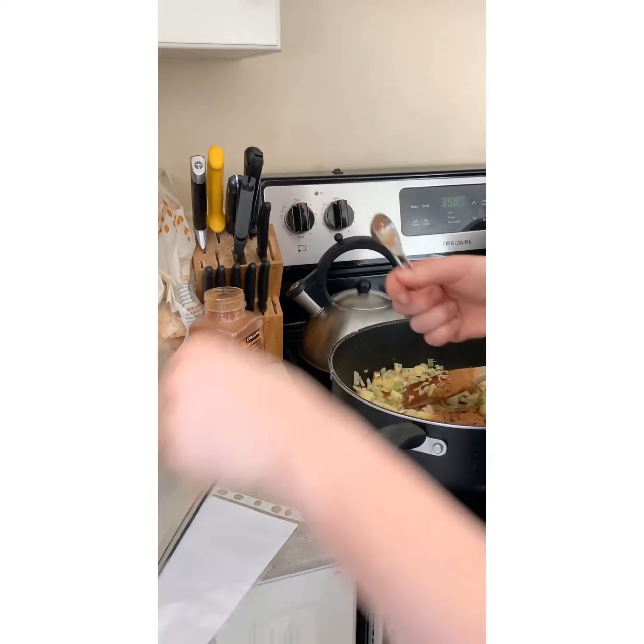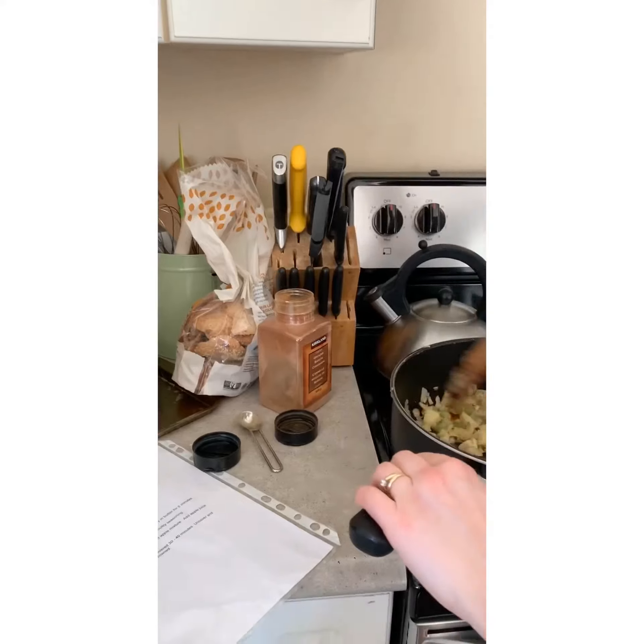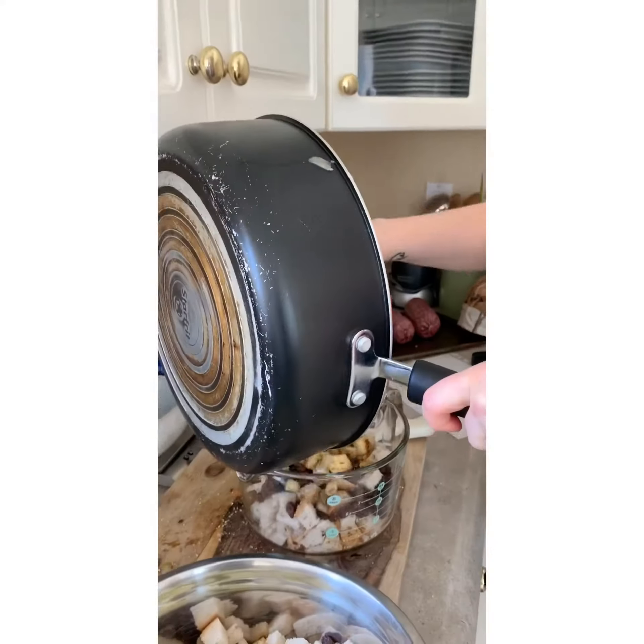Turn the element off and add cinnamon, salt, and poultry seasoning to this mixture and mix it up really well. Stir that up really well, and then add it to the bread mixture.